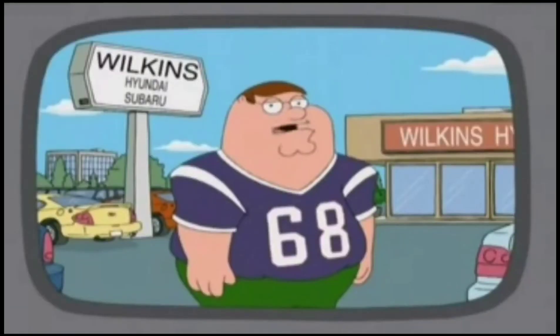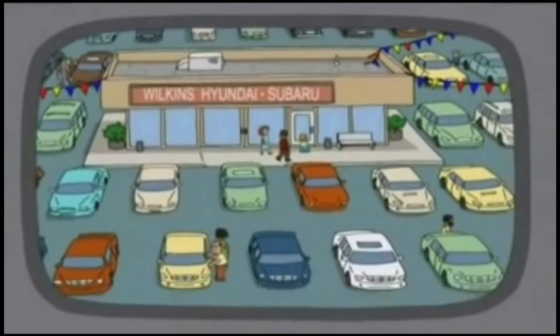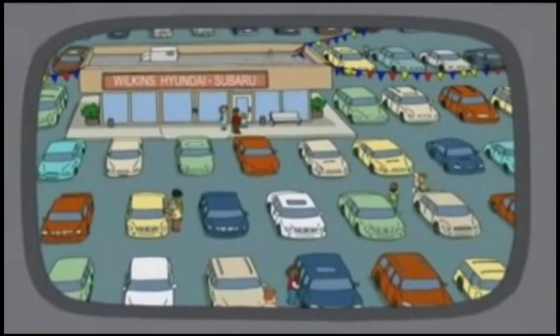Hi, I'm Peter Griffin of the New England Patriots. I'm here to kick off the touchdown of savings weekend at Wilkins Hyundai and Subaru. We will blitz the competition and in no time you'll be driving your new Hyundai or Subaru right to a touchdown. At Wilkins Hyundai and Subaru, we have Hyundais and Subarus.